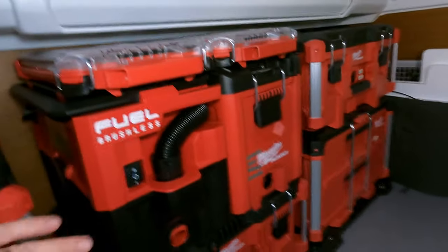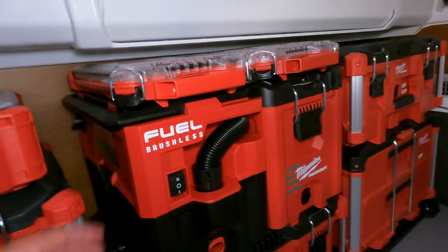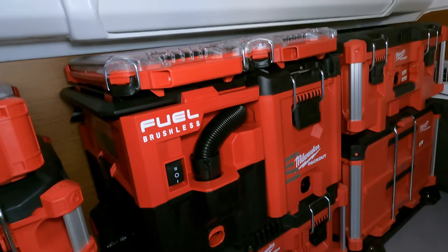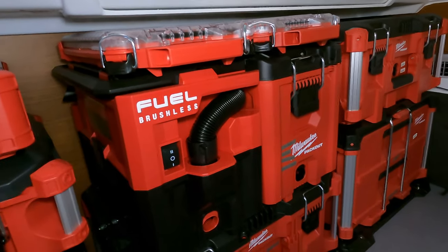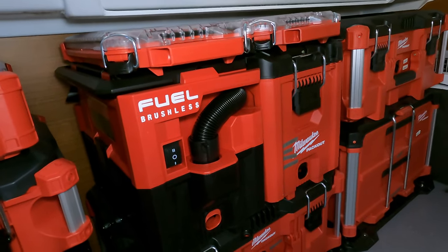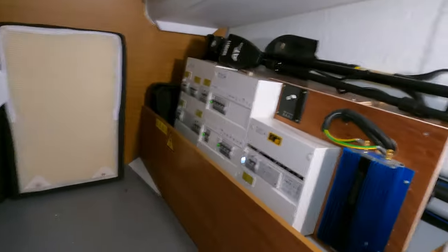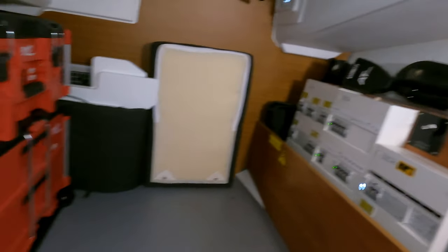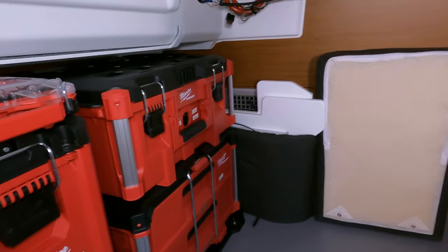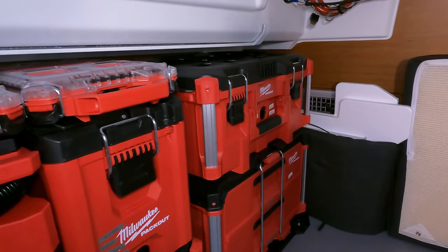One of the things we do like about this Packout is our new vacuum. It's a wet-dry vac that runs off of the 18-volt Milwaukee batteries. We'll have a convenient way to clean the boat now — vacuum up little spills and stuff. Overall, much tidier in here. Everything is secured and we still got space back there. You can kind of see our vent — we had to leave a space for that. I'm pretty happy with it.